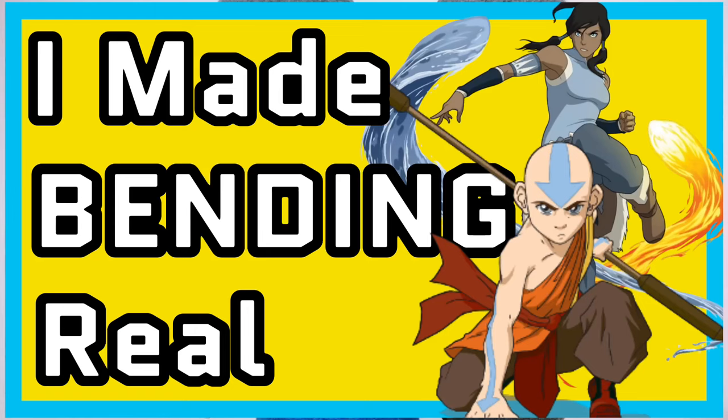This is the only ninja wearing aviators and a superhero hat, and welcome to The Modern Ninja. This is episode 3 of the Breaking Down the Avatar in Real Life series, where we go over the different styles of bending that you see in Avatar and actually teach you how to do it in real life. But before we get into the tutorial, let's talk a little bit about the weapons.